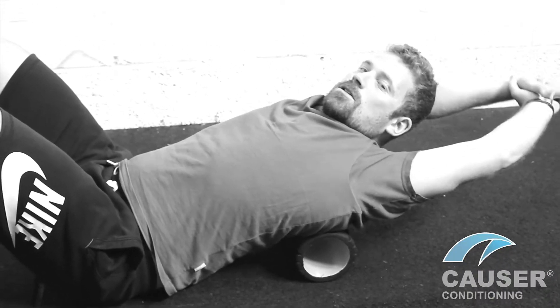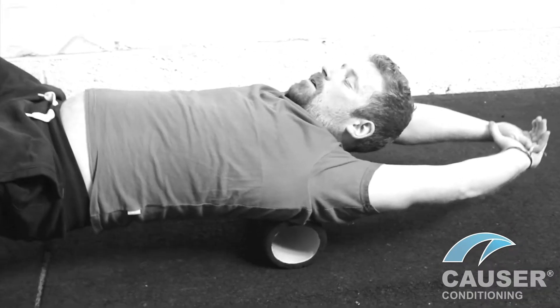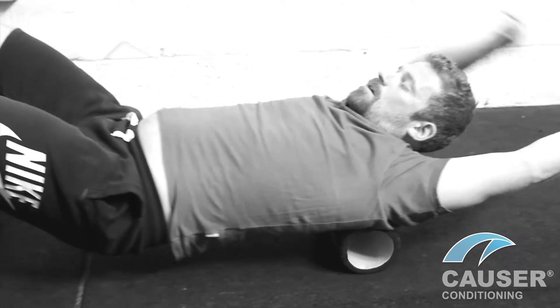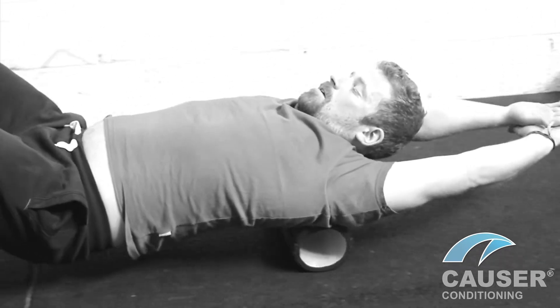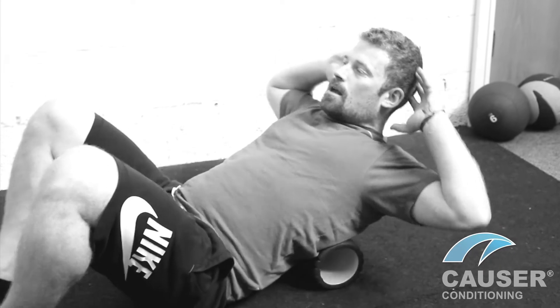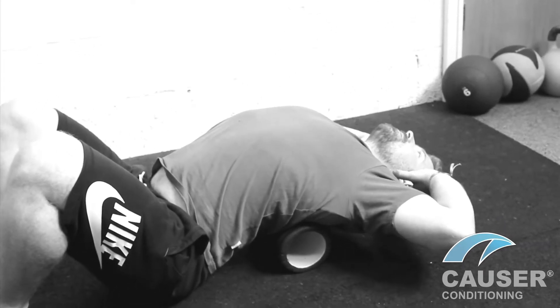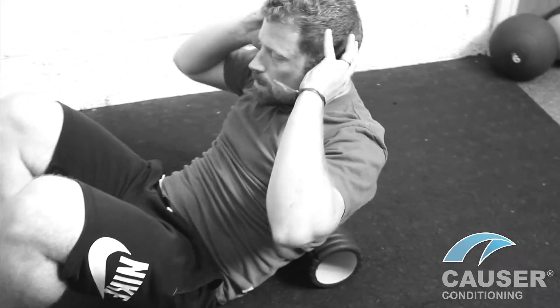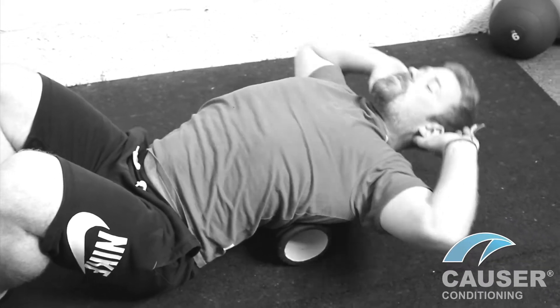Placing the roller onto the back of the shoulders, lift up your hips, arms above head, and just roll between around the sternum and upper shoulders. Place the roller underneath the sternum, and you can perform something similar to a sit-up, just to help mobilise those vertebras.